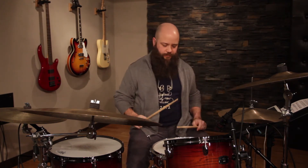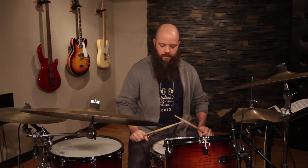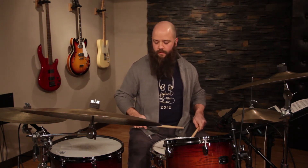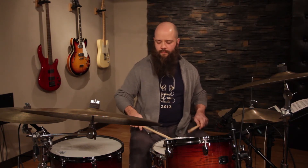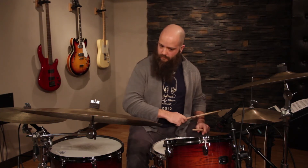I'm going to play that sticking pattern on the snare drum, nice and slow. I'm putting on my super slow fill click — this is 50 beats per minute. There's our 32nd note. That's slow.